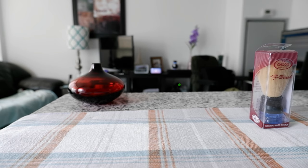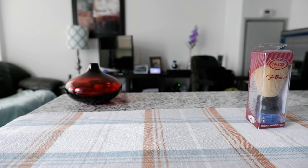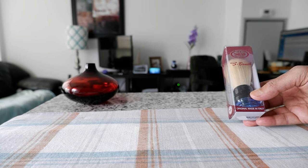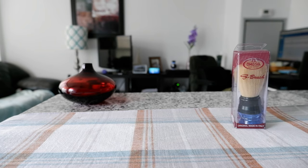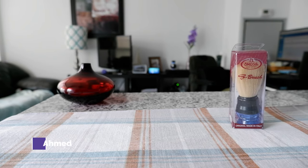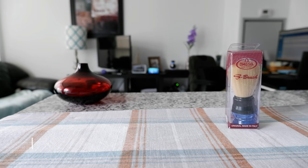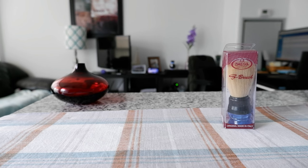Hello everyone, this is Ameddan of Ameddan.com. Today I'll have another episode of a review video and I'll be reviewing the Omega S brush, which I have right here. If this is your first time or a repeat visit, thank you for your support on this channel. I'm always trying new and different ideas — if you're into thinking outside the box, this is the channel to subscribe to.